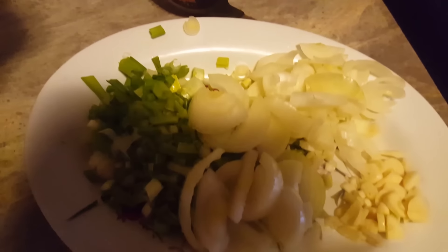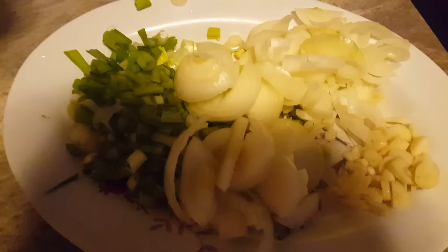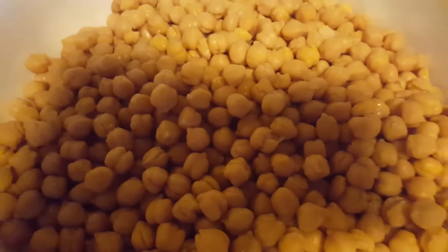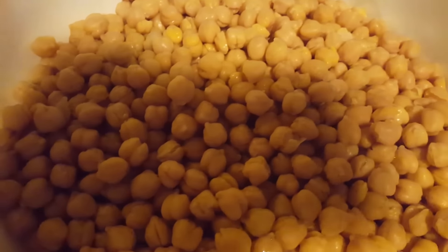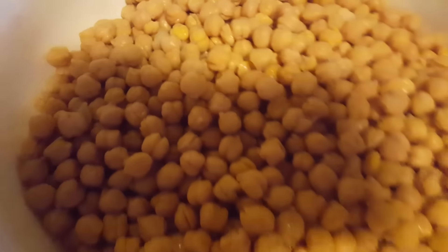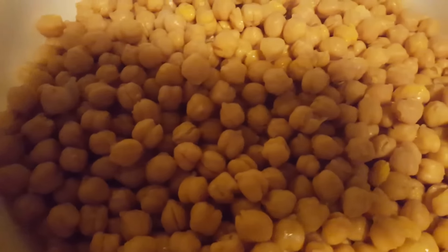Welcome to my channel. Today I will be cooking some fried chana. Here I have some scallion onions, garlic, and two pints of split chana or chickpeas, washed and also pressure cooked.